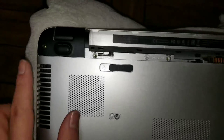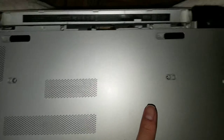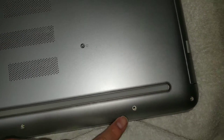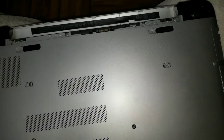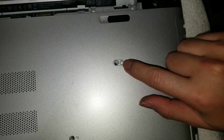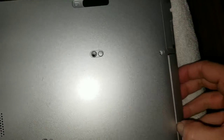So there are sixteen screws on the bottom. You'll use a Phillips 1 or J1 screwdriver to remove those. Once you remove all those screws, you're going to want to remove the CD drive.